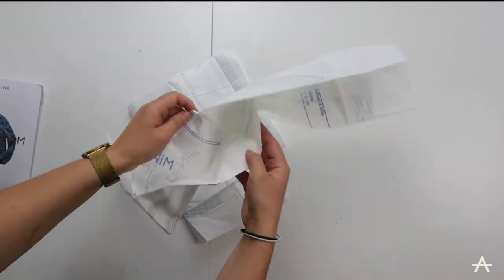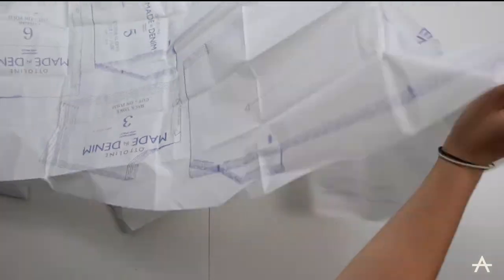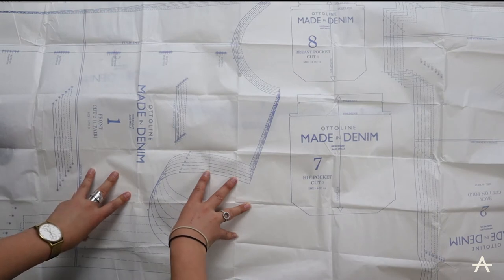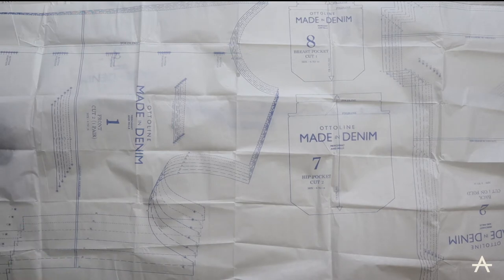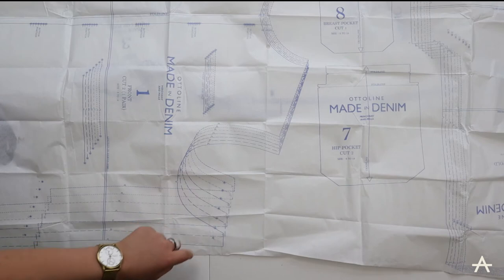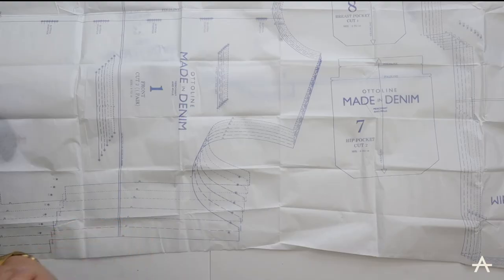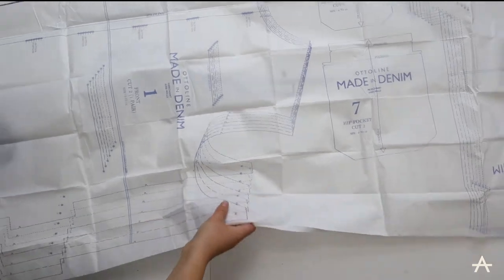Here I have the pattern that I'm going to be following. Ordinarily I would trace this off so I don't have to cut it out, but unfortunately right now I don't have any pattern cutting paper, so I'm going to cut it out. As you can see, each piece has got sizes 6 to 18. I think I'm going to cut out size 14 because I want to be able to wear it in spring and autumn with layers underneath.